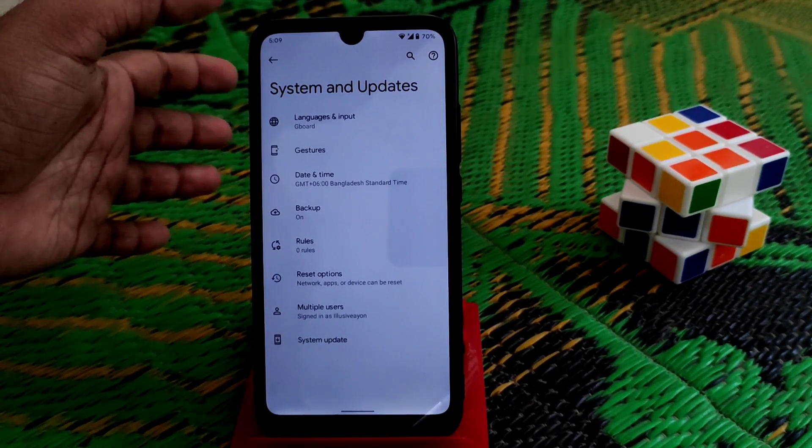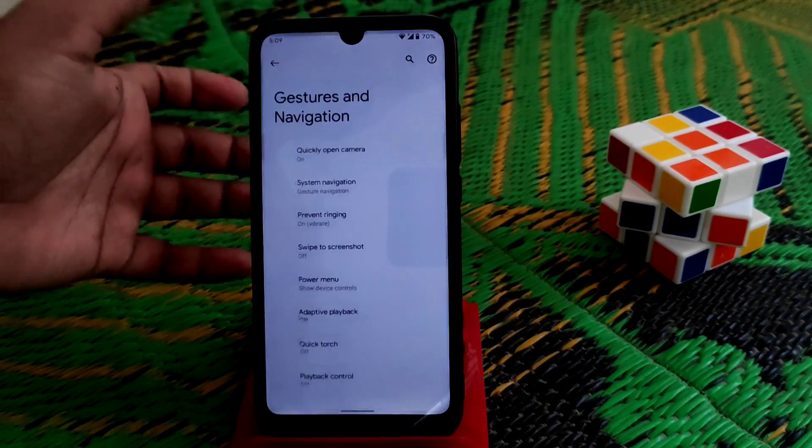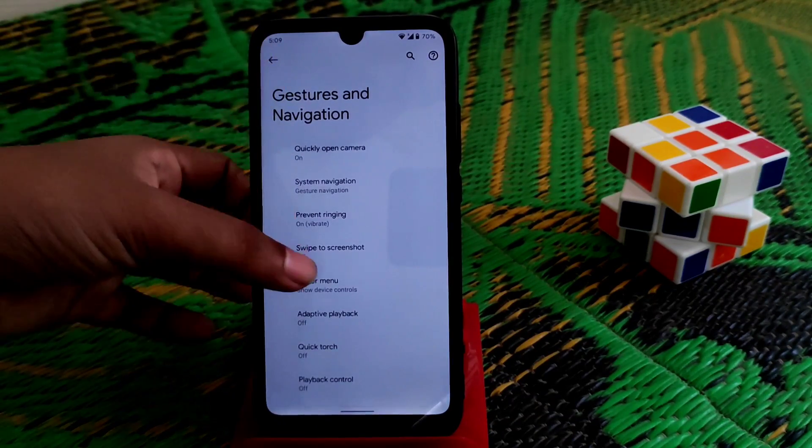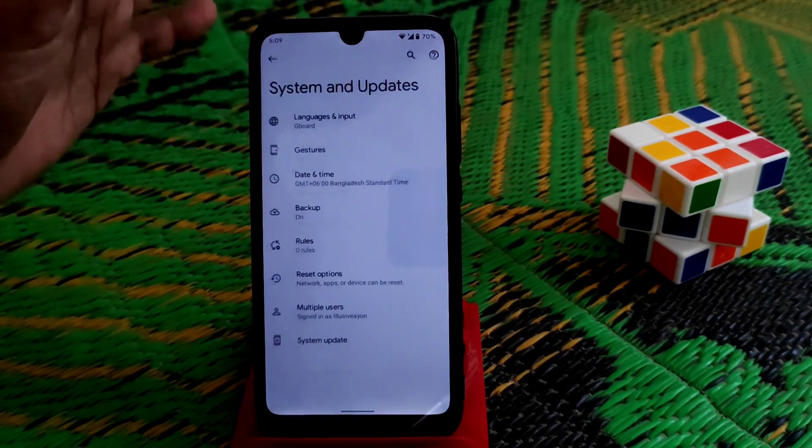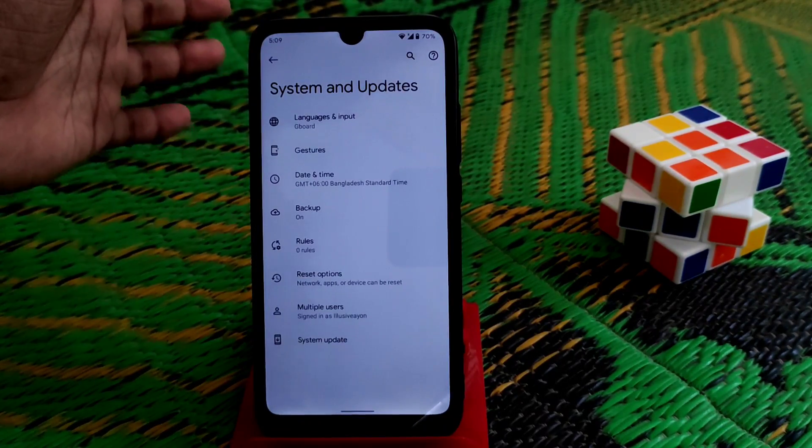Now let me show you the System section. We have the latest Google Keyboard, which is really impressive. We also have gestures, which are working pretty much fine, and every single element has been redesigned.